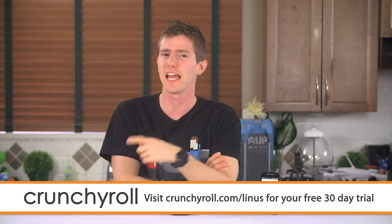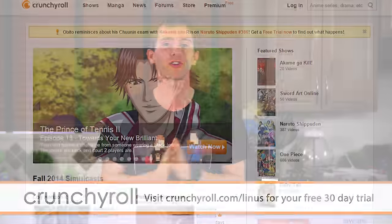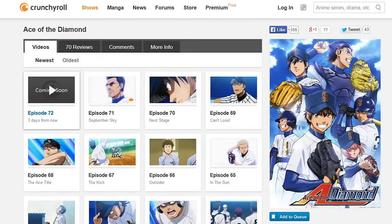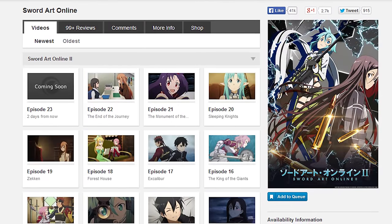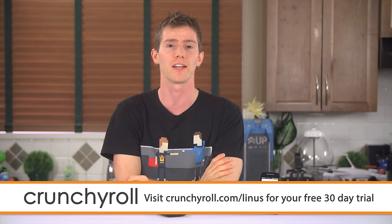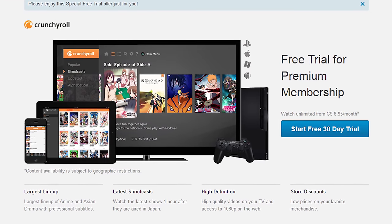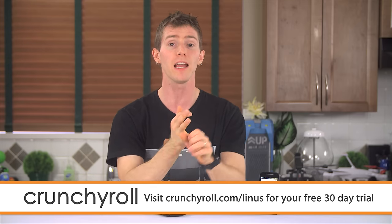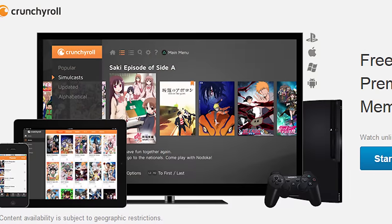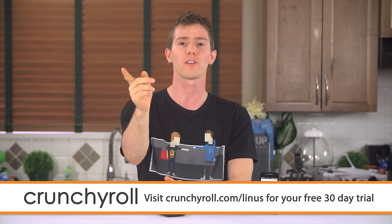Speaking of significantly better — wouldn't it be better to have an anime site created by anime fans for anime fans? I'm talking about Crunchyroll, which offers the most current episodes of new shows straight from Japan, like Ace of the Diamond and Kuroko's Basketball 3, along with a large collection of popular series like One Piece and Sword Art Online. All content is professionally subtitled. Head over to crunchyroll.com/Linus to sign up for a 30-day free trial of Crunchyroll Premium — completely ad-free. If you enjoy the benefits of premium like 1080p streaming, new episodes within an hour of their Japan premiere, and streaming on your phone, tablet, or game console, you can continue for only $6.95 a month.